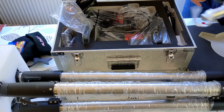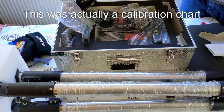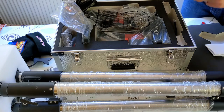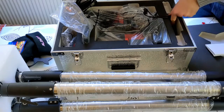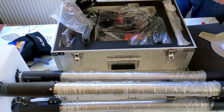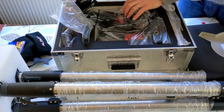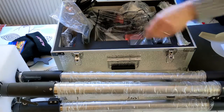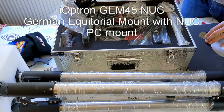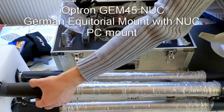This is the extension bar. This will be my receipt. Then we have the lead for the hand controller, and what looks to be a GPS — an iOptron GPS sensor. That looks good. There is one more box which has the counterweight in, but I'm not going to open that now because it's just a counterweight. It does only come with one counterweight, though. It is the GEM45 mount. And I'm really looking forward to using it.